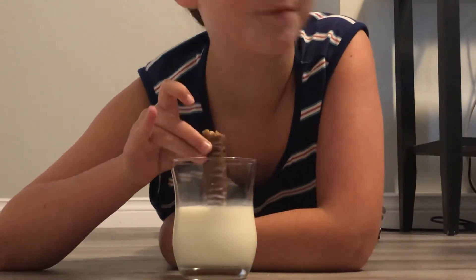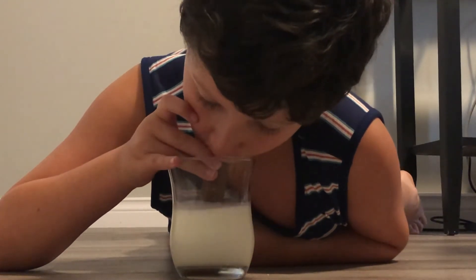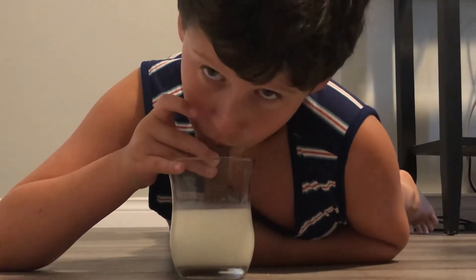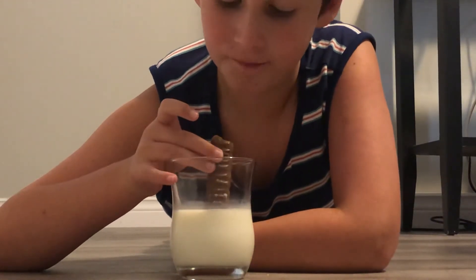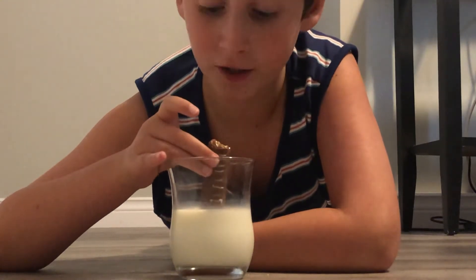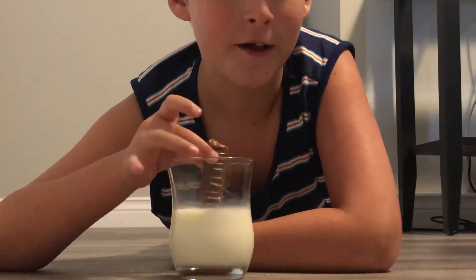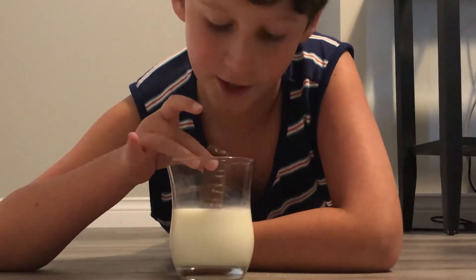Guys, this experiment works! I'll try and get a big chug here. Very good, this is delicious. I recommend this with milk because it actually works. If you somehow don't believe me, try this out for yourself. It actually works.